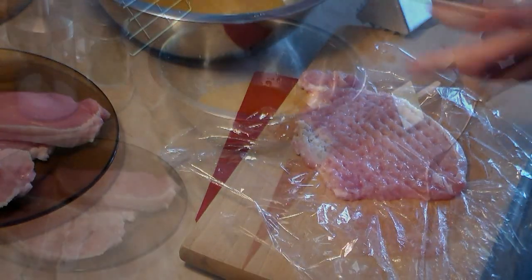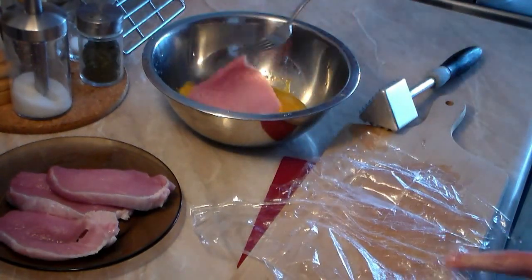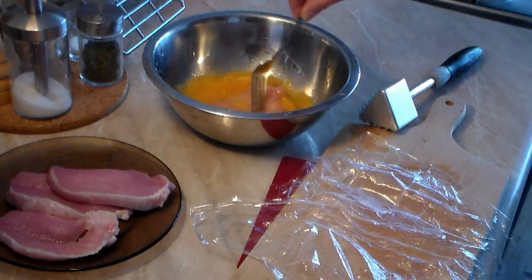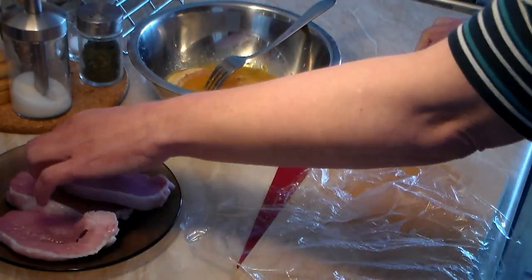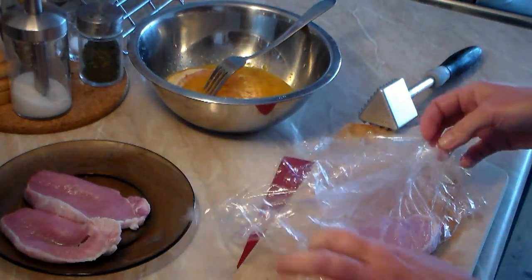When the pork slices have been smashed, remove them and put them in the egg wash. Let them soak in there for about 20 minutes before we cook them. I'm going to grab a beer and sit back and enjoy this.